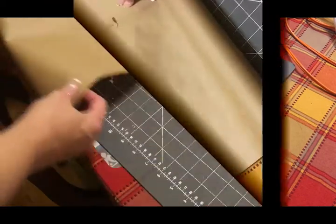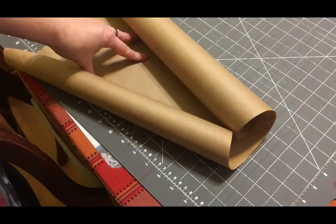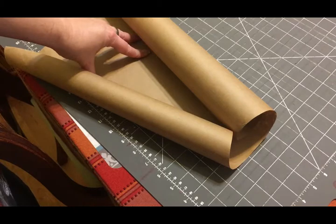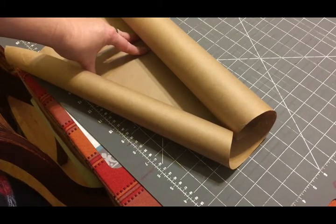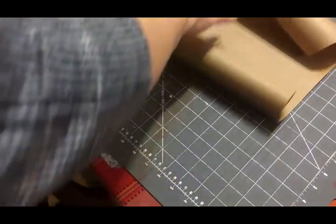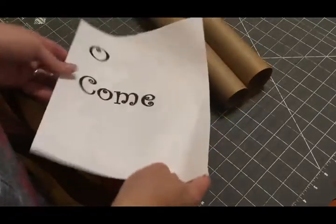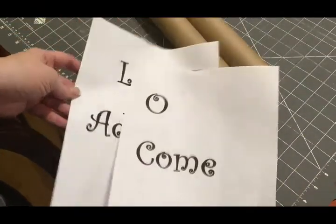I have my butcher paper cut to approximately the size I want. I am making some Christmas decor on scrolls to hang on the wall. I'm going to be doing two different styles. The first style is where I just write a saying on the scroll, and what I chose to write is 'Oh Come Let Us Adore Him.' I just chose a font I liked on my computer and printed it out.